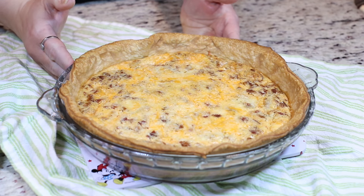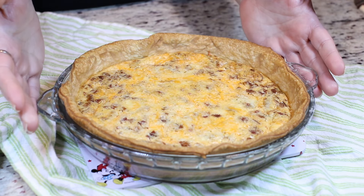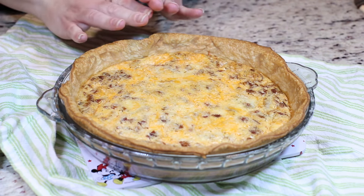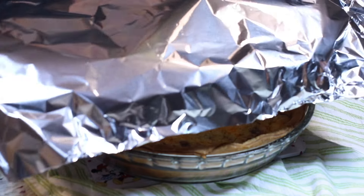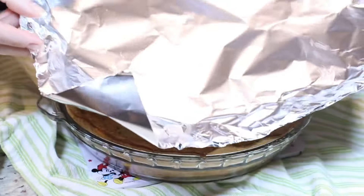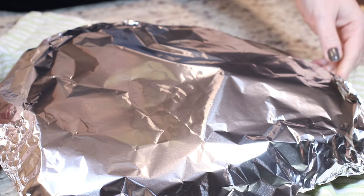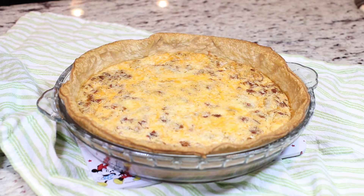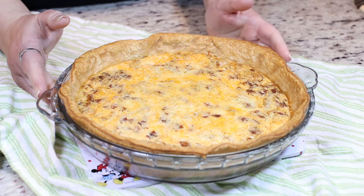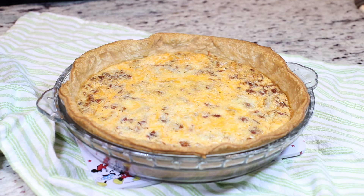My quiche baked for exactly 45 minutes. After about 30 minutes of baking, I lightly and loosely covered it with some aluminum foil so that the top crust wouldn't become too dark. I just crumpled up the sides of a piece of aluminum, made like a little dome, and then just covered it loosely while it was baking. After 30 minutes I placed this on and allowed it to continue to bake. Once it was baked, I left it at room temperature for about 20 minutes. Now we are ready to cut a slice and serve.